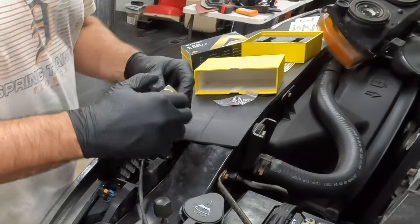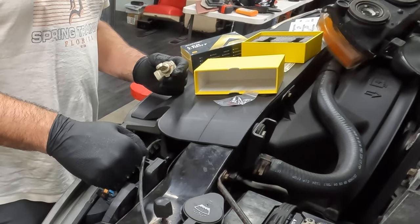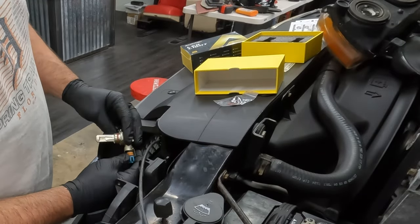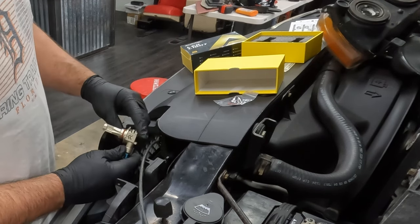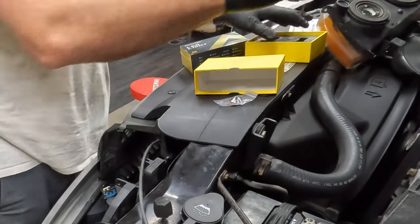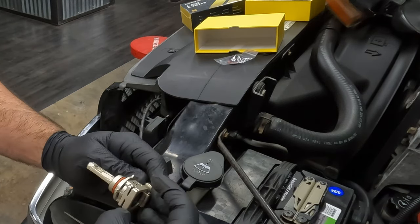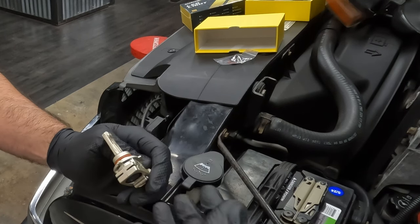They come with instructions — they're kind of generic for different types of bulbs. This is the high beam light. The LEDs have a driver for them — a little circuit board — that generates a little heat. So these have a little fan on them. Some have a heat sink with fins to try to dissipate the heat.